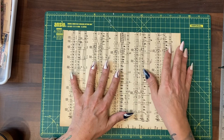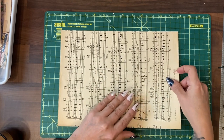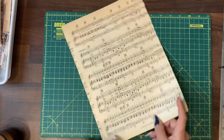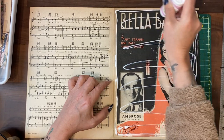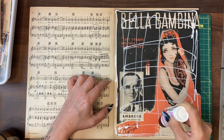Because this is old music score, I do want to give my journal a bit of strength, so I'm going to glue two pieces together. It does not matter if my paper wrinkles when I do this, because to give it even more strength we're going to be adding napkin to the cover.